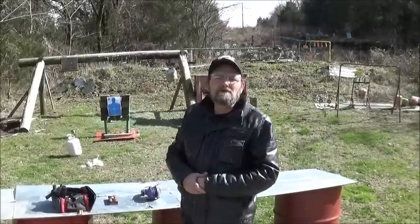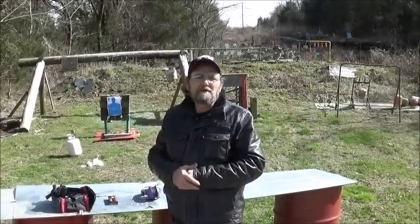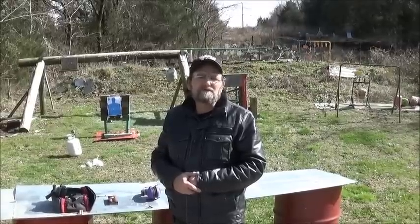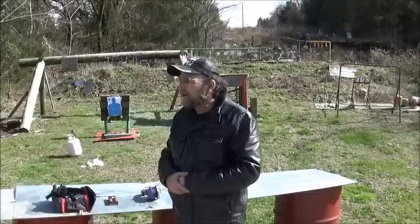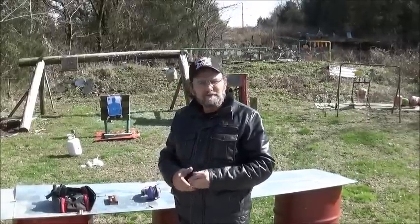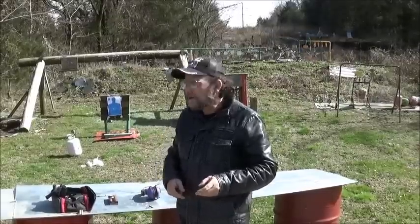Hi everyone, welcome to Metal Guns and Outdoors. I've been thinking about some of the past videos that I've done, and every once in a while I'd like to get some of those firearms out and do a revisit on them, and give my second go around and see what we think. Anything worth having is worth getting out and shooting again, that's for sure.